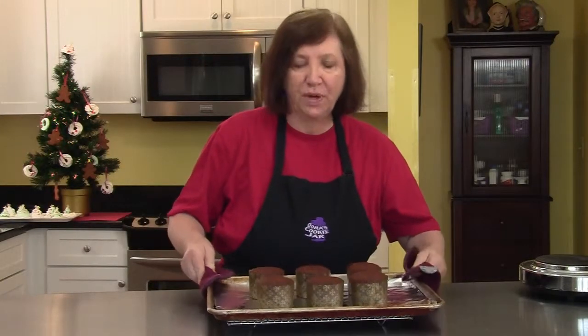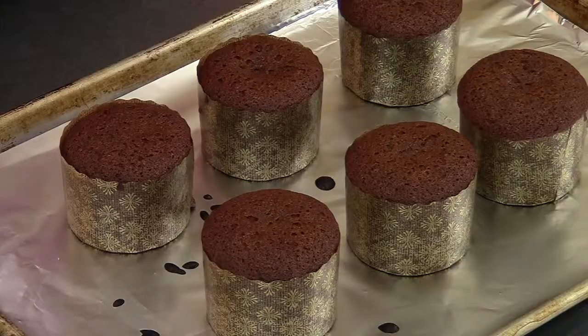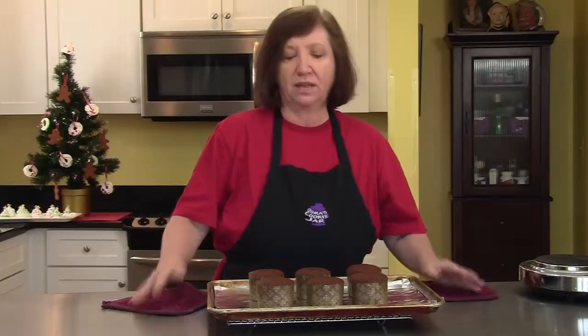Here are our gingerbread cakes fresh from the oven — they smell delicious, but we can't do anything with them just yet, they're way too warm. I'm going to put them aside to cool and then show you how we're going to decorate them in a very cute way.